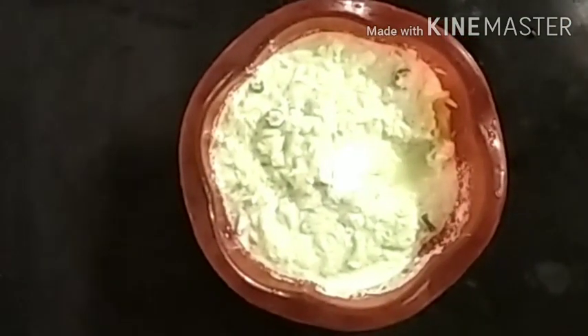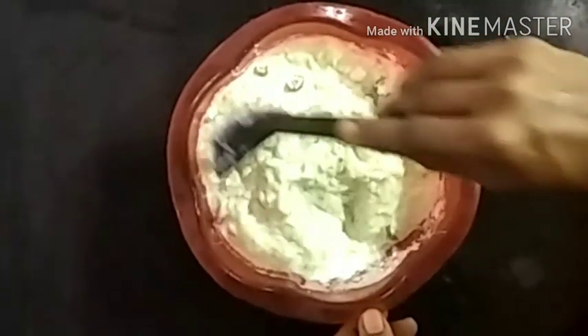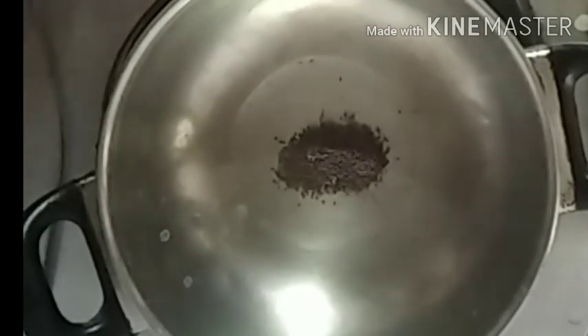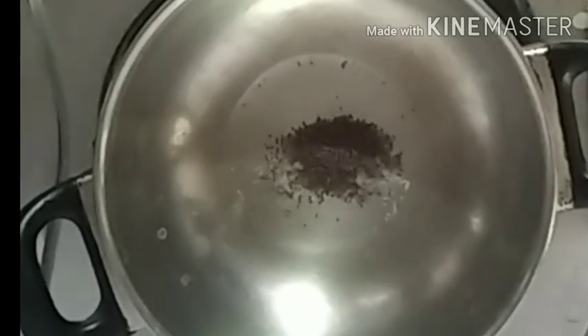Now you can clean the oil and make a plate. You can use it to clean the oil. If you are using it, you can have a plate of the oil. While we are ready, we will have a plate of oil.